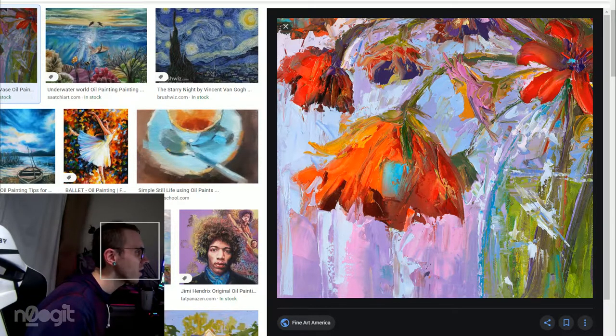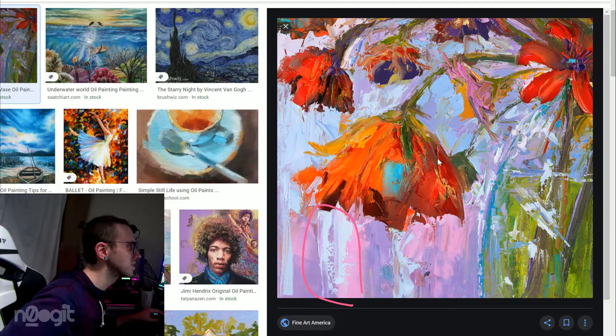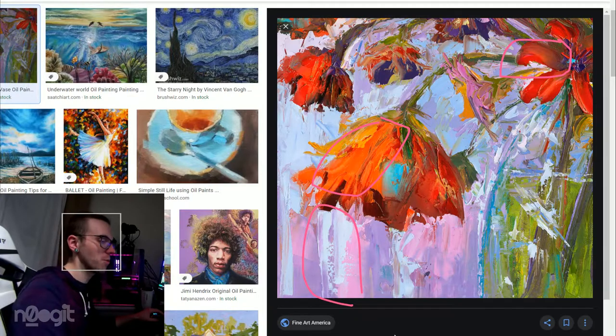It's hard to tell — these sections here, and like some of the petals, really look like palette knife. But then obviously this is brush. So it's either mixed or maybe it's just all brush and it's just this person's specific style.